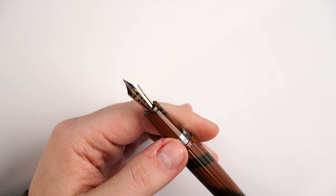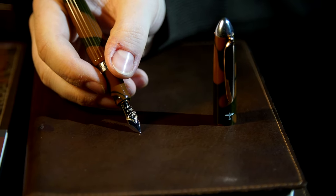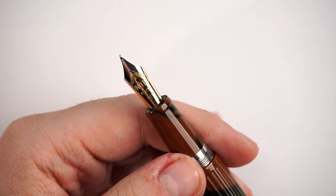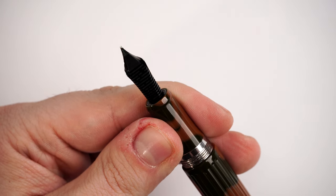With one complete turn we uncap the fountain pen and are greeted by a beautiful Onoto 18-karat gold two-tone nib — size 7M, which is medium. On my Spitfire I have an F ground to an extra fine, but this beautiful nib is powered by an ABS plastic feed. This feed keeps up very well with the nib and offers a very consistent ink flow, which I'll show you in the writing sample.